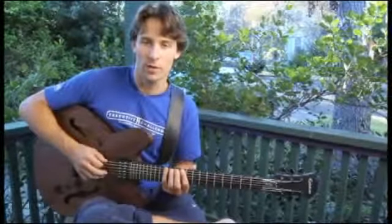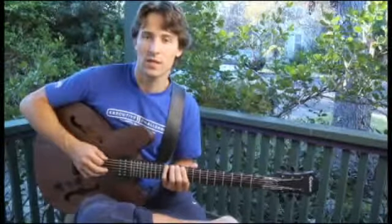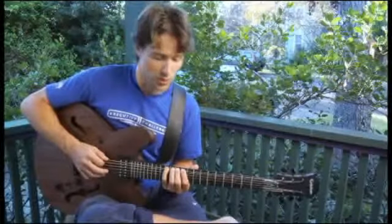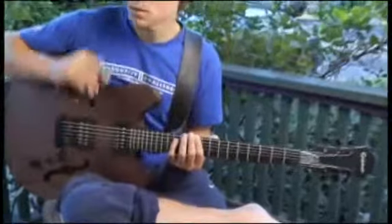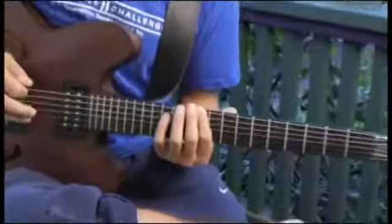To play a D diminished major seven arpeggio on each of the bottom four strings ascending and descending one octave in root position, start by placing your four finger on the tenth fret of the bottom string. Your arpeggio should sound like this.